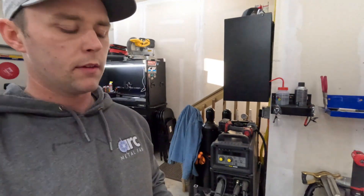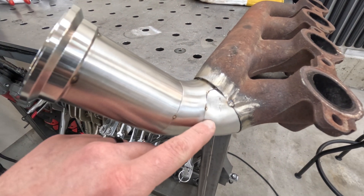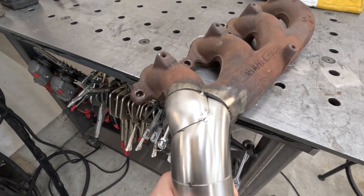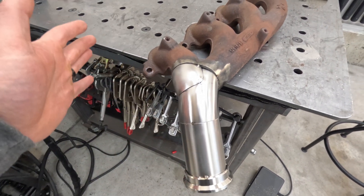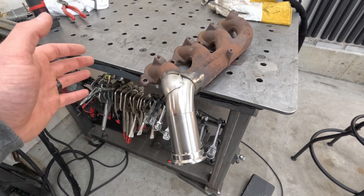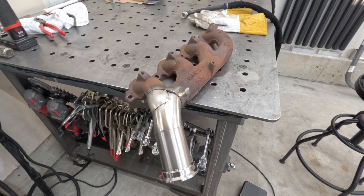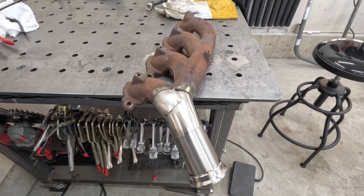We got the manifold done, everything's tacked in place, now we just got to weld it. The fitment ended up pretty nice — I made it so it's all butt weld for a nice smooth transition from the manifold to the primary tube, which goes to a V-band. Next I'm going to test fit it in the car, make sure everything is 100% before welding. Bolt it in place with the gasket and double-check everything before fully welding something and then finding out it doesn't fit.